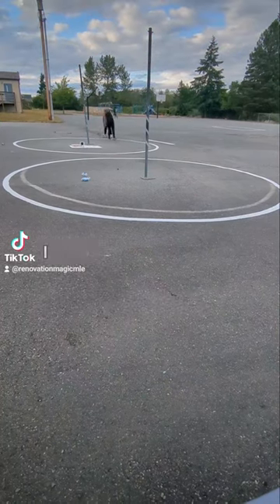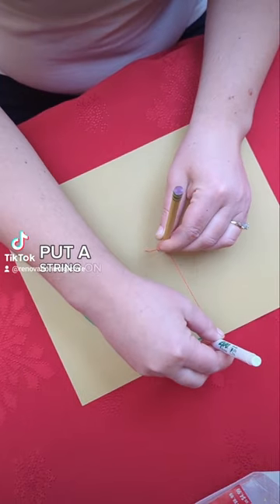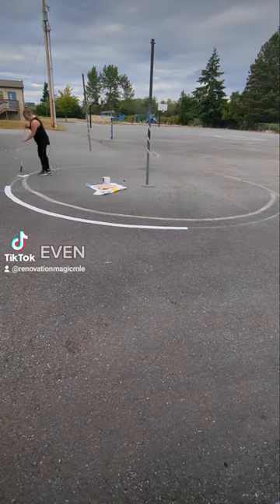Before repainting the tetherball lines, I had to fix the circles and make them even. I took a classic technique: put a string on the tetherball pole and put a piece of chalk at the other end, walked all the way around to make a nice even circle.